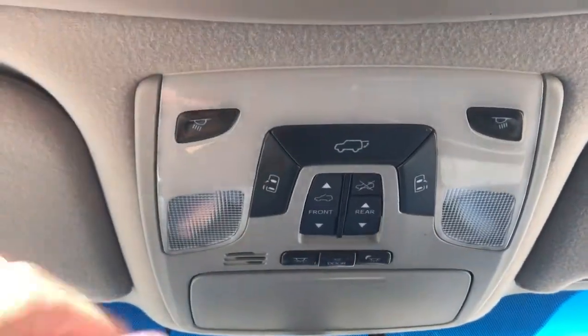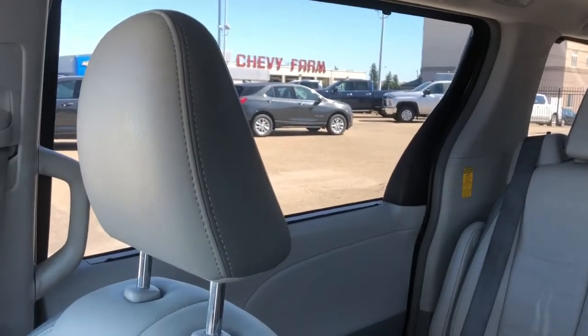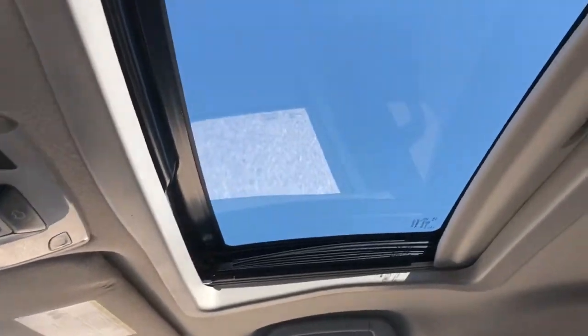Power tailgate release and power door. Sliding doors for the rear — you can see we press that button and the rear doors slide open. And above, we have our sunroof and moonroof.